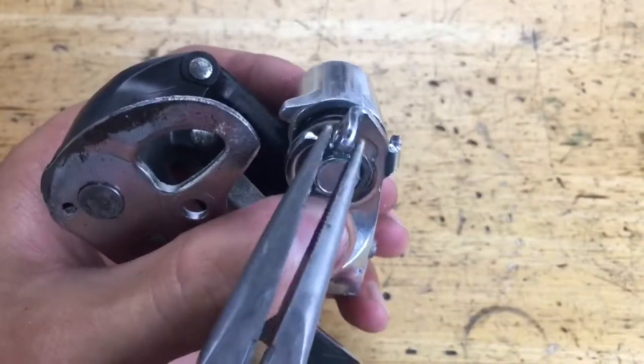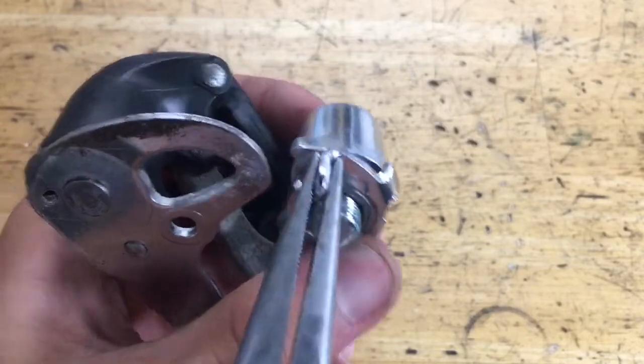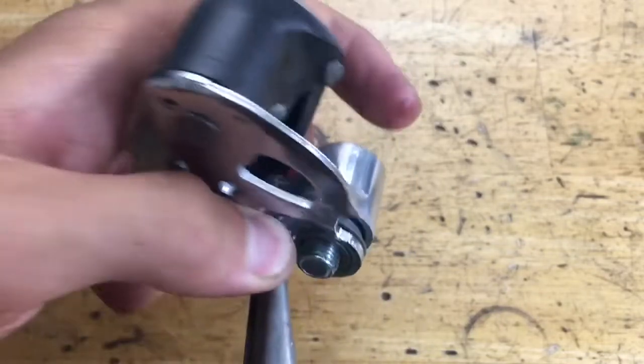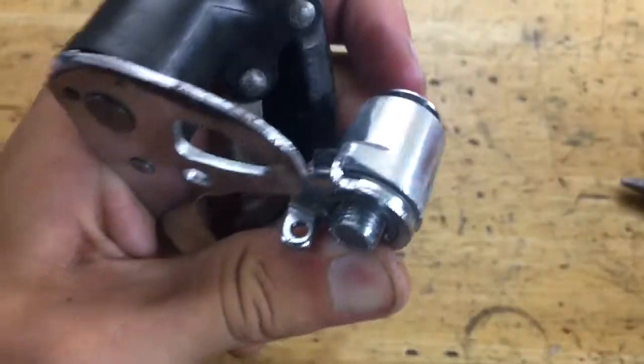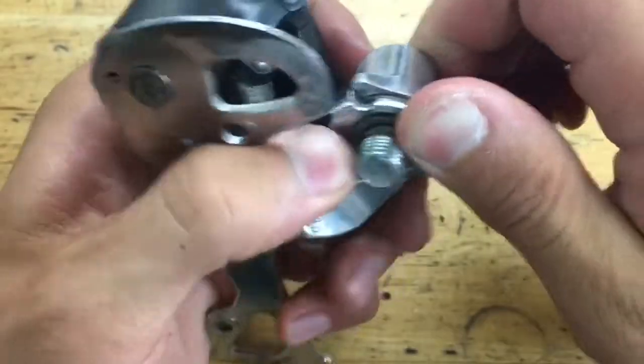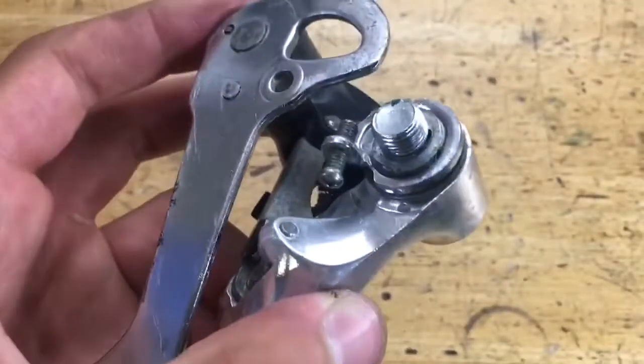The tricky part here is to grab some pliers — push it down a little bit and rotate it. Make sure the bolt is all the way through. Grab your clip and slide it on. After that, make sure to screw in your B limit screw bolt.